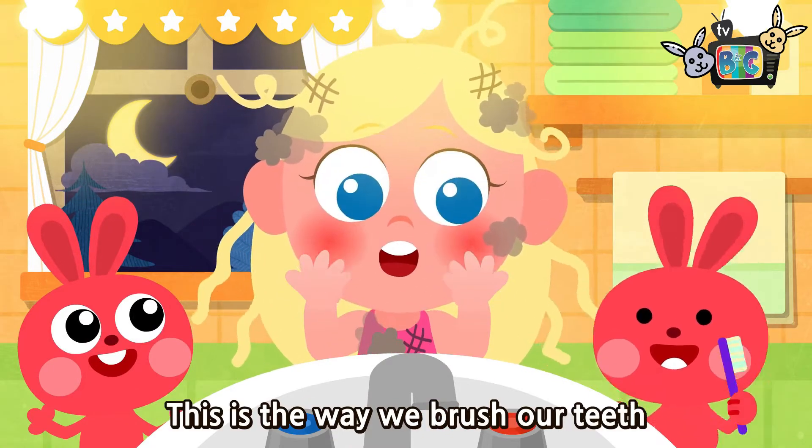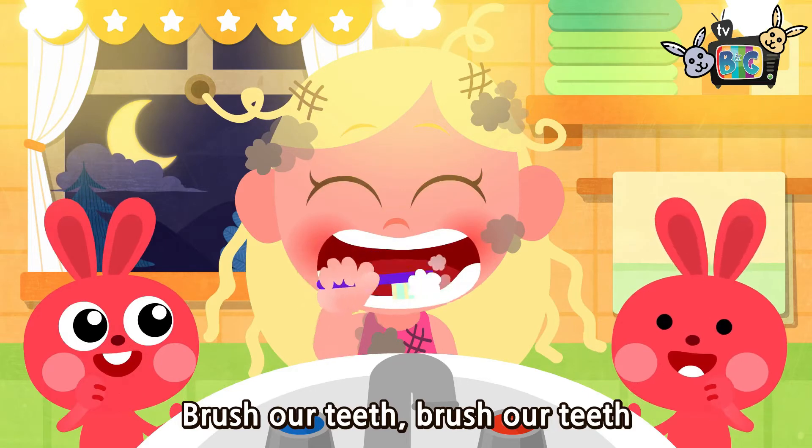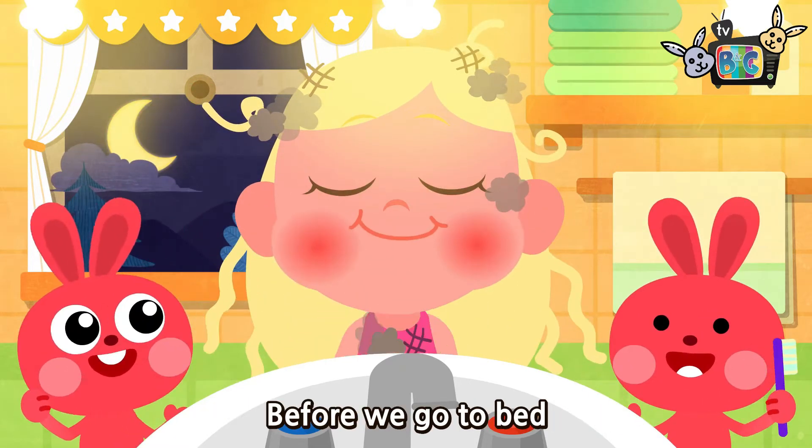This is the way we brush our teeth, brush our teeth, brush our teeth. This is the way we brush our teeth before we go to bed.